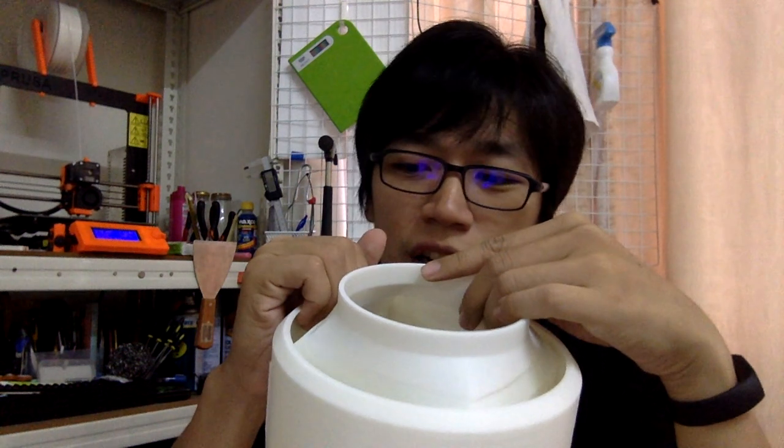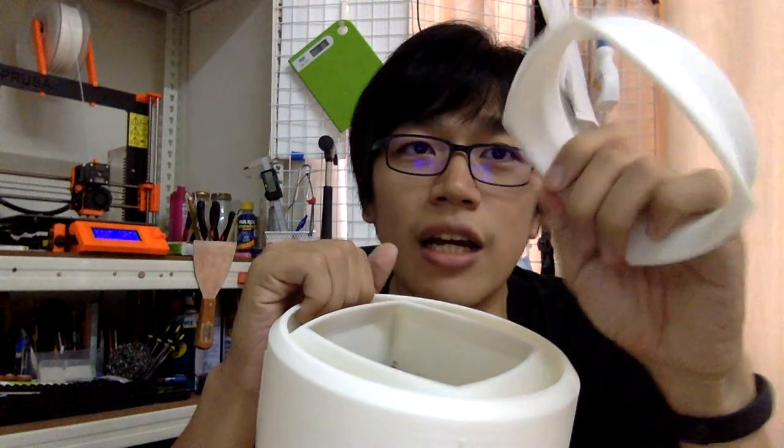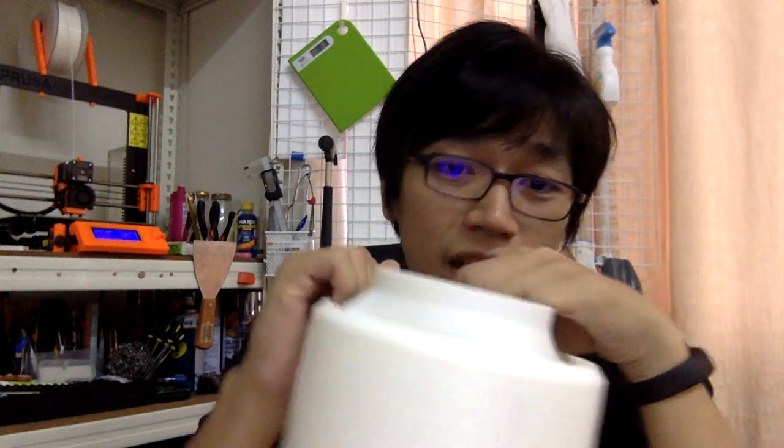Then I cut down the print from the model in the computer — deleting all the height below that point — and start printing from there. I added about 0.2mm to the bottom, sanded it down a little to make it flat so I can stick it back together. This saves a lot of filament and a lot of time.